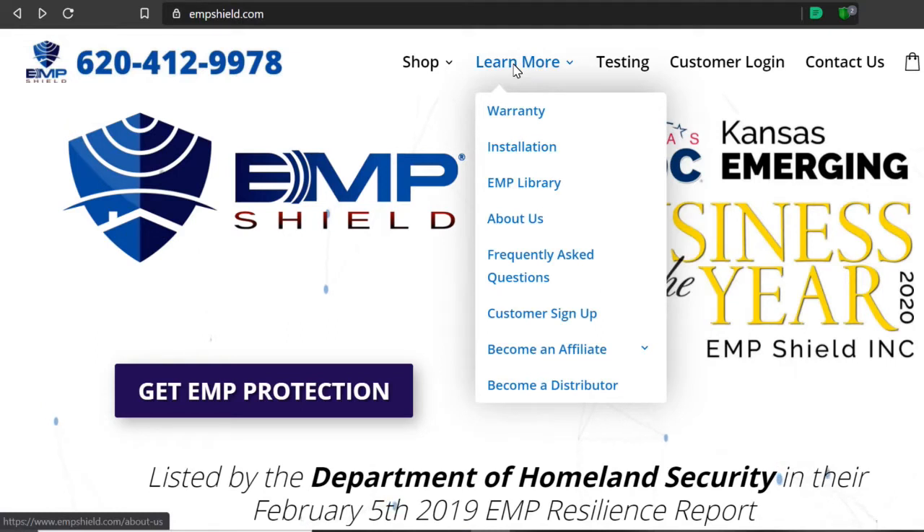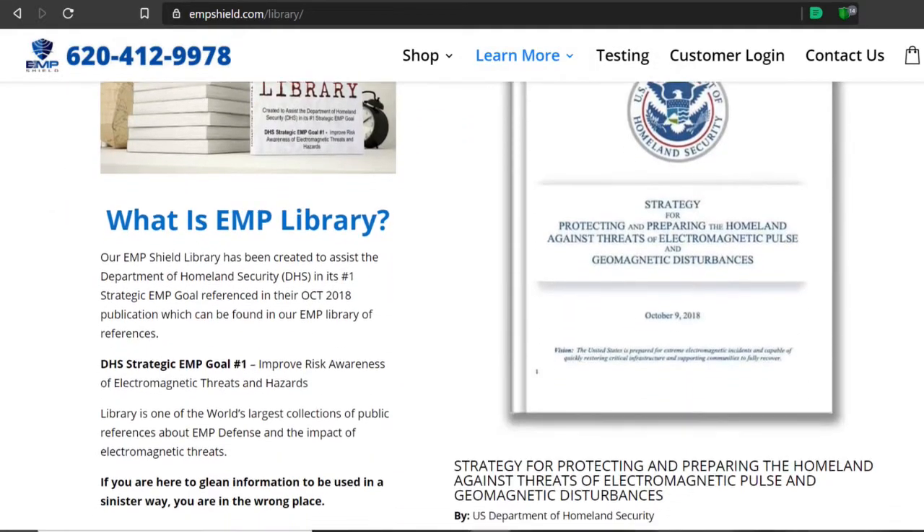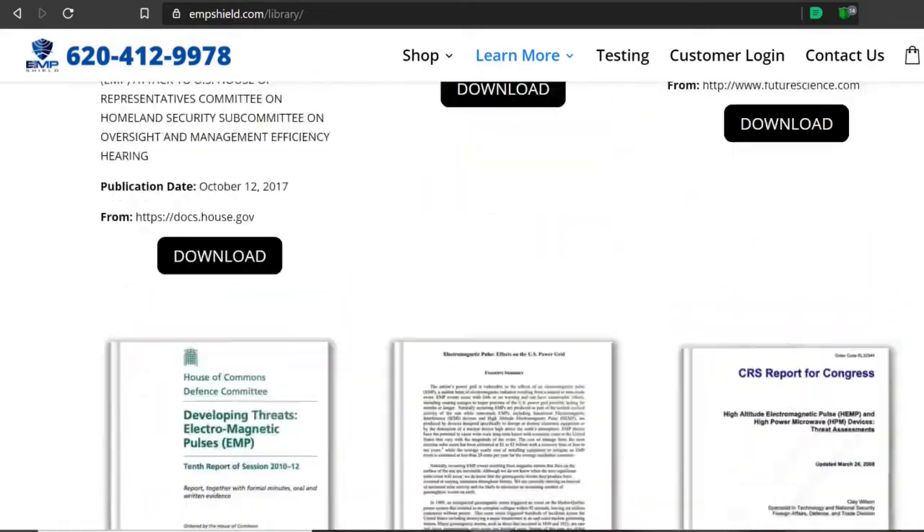If you feel deprived of some excellent scenery, check out our Raggedy Edge adventure channel at www.raggedyedge.net or on youtube.com/raggedyedge, featuring our sailing adventures, RV nomad living, mountain biking, and more. Check out EMP Shield at empshield.com — there'll be a link in the description. Also check out their library — they have a complete library of information on electromagnetic pulse as well as geomagnetic disturbances.